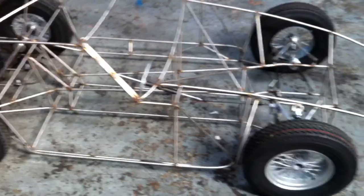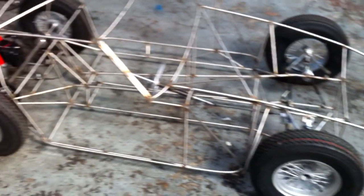The whole chassis, less wheels, weighs about 20 kilos.